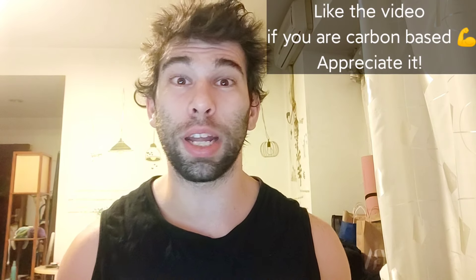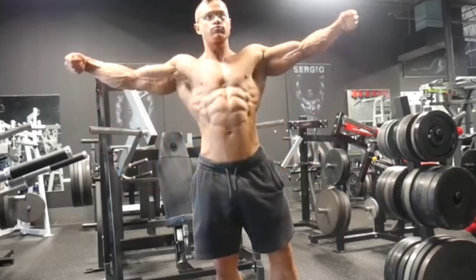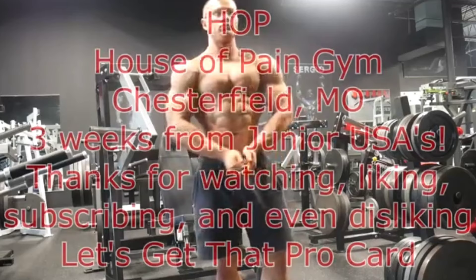What's up, Carbon-Based Life Forbes? Today we're talking about the Renaissance Periodization Scientific Principles of Hypertrophy Training, written by four people: three doctors — Dr. Mike Isertel, Dr. James Hoffman, Dr. Melissa Davis — and non-Dr. Jared Feather, who is an IFBB Pro, having recently won his pro card. Congrats to Jared Feather, much deserved.